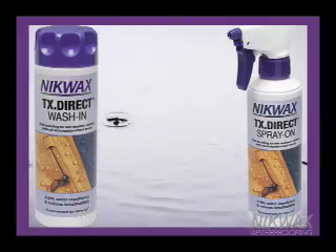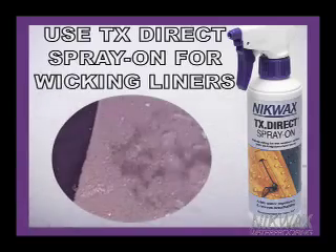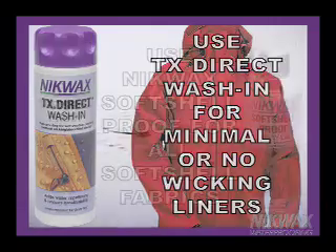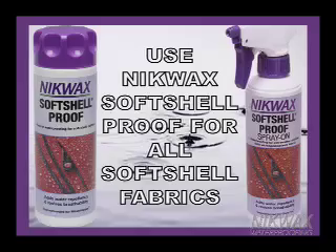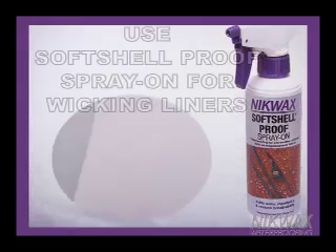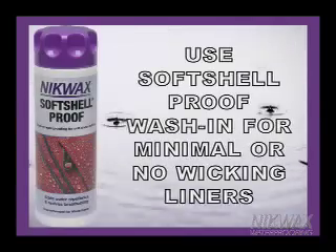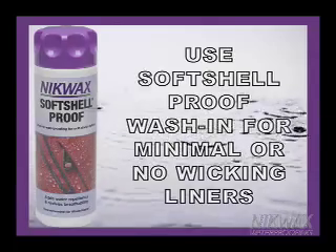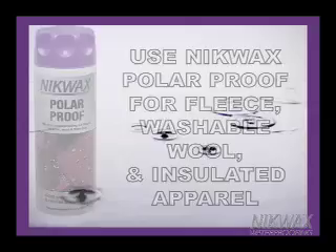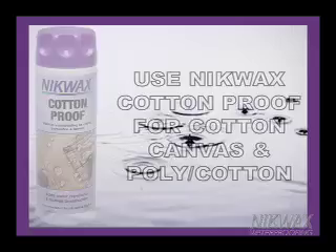The rule of thumb for when to use Wash-In versus Spray-On is this: if the garment has a fleece-like wicking liner, use Spray-On; if the garment has no liner or a minimal liner, use Wash-In. Use Nikwax Polar Proof for fleece and washable wool. All cotton, canvas, and poly-cotton apparel should be waterproofed with Nikwax Cotton Proof.